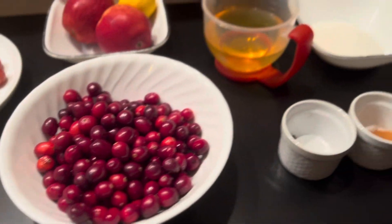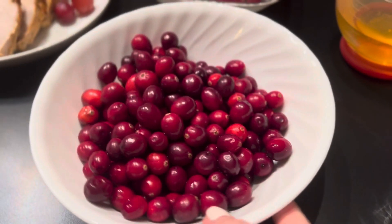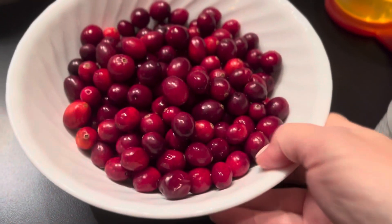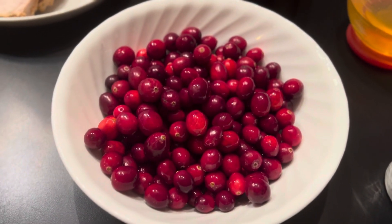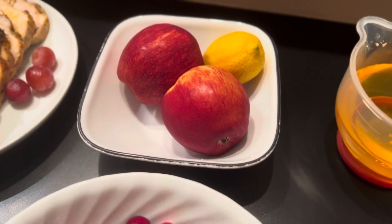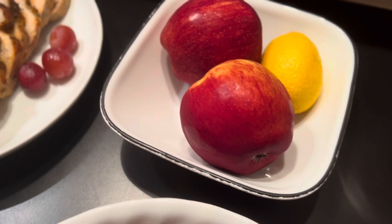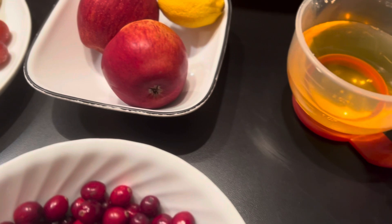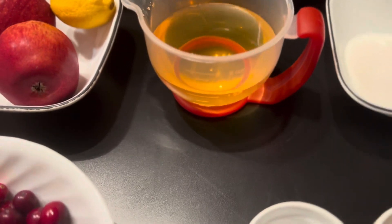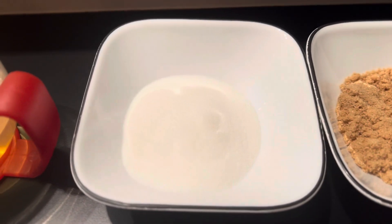For this recipe I'm going to use cranberries first — I have 12 ounces, washed and sorted for any bad ones, which is about 340 grams. I'm going to use two apples; usually I use Granny Smith but I ran out, so I'm using red delicious. I also have about two tablespoons of lemon juice and about a cup of 100% apple juice.